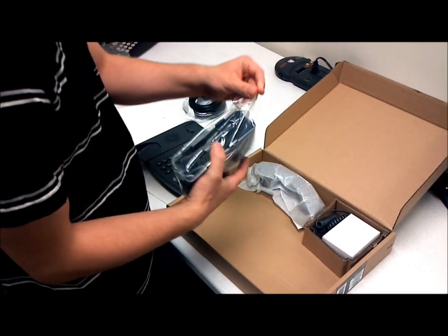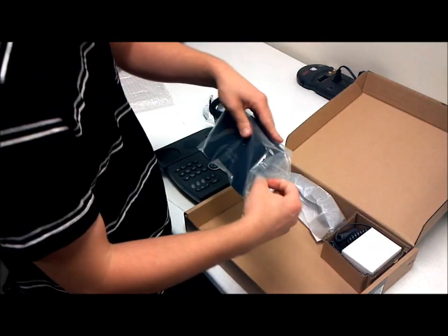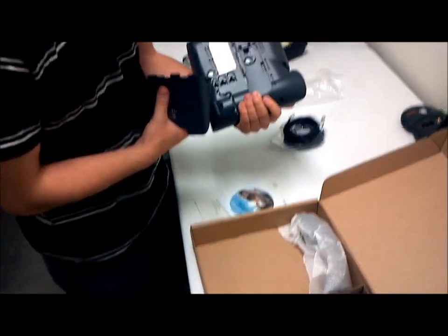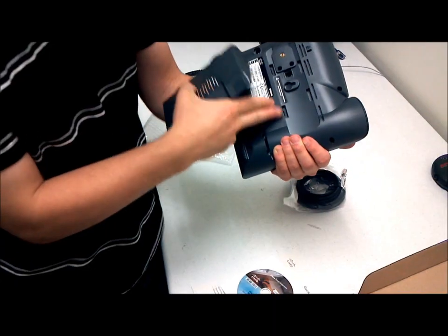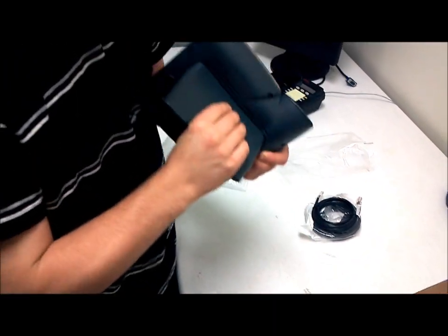This is the stand, which you'll want to put on the phone. Turn the phone over and look at the way the stand and the notches line up. You'll see that these two are closer together and these are further apart. You'll want to match those on the stand and just simply snap it in.